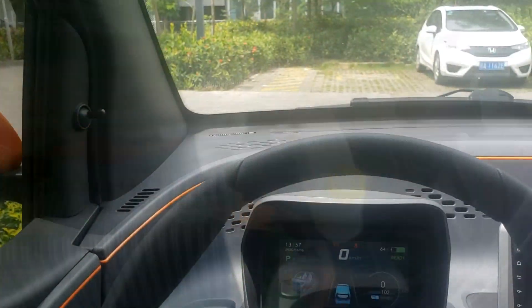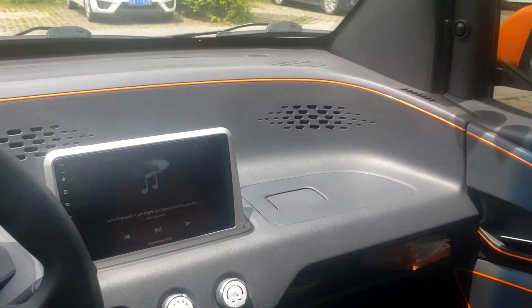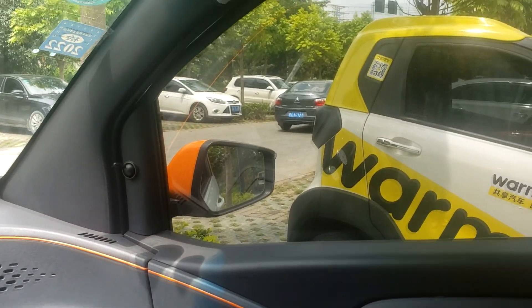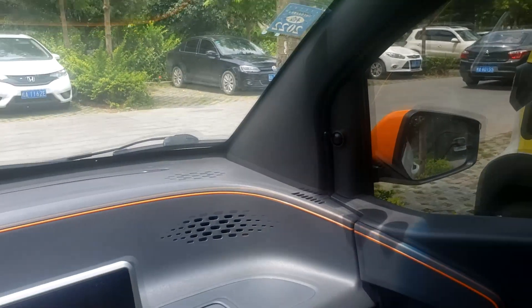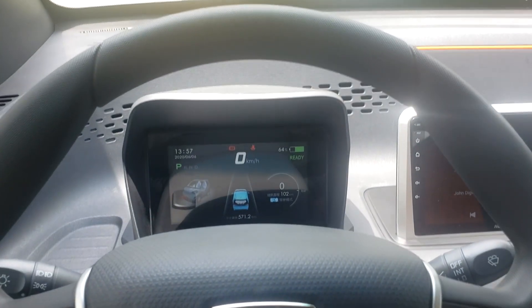Yeah, surprisingly it does look a bit cheap, but what would you expect from a $5,000 car? It's well made, I would say. It has a plastic feeling inside, but surprisingly it's quite good quality.